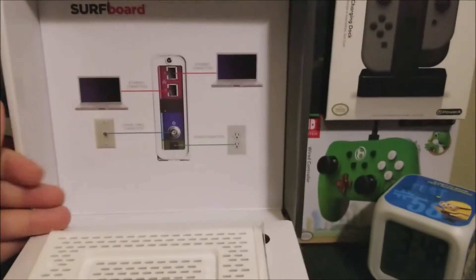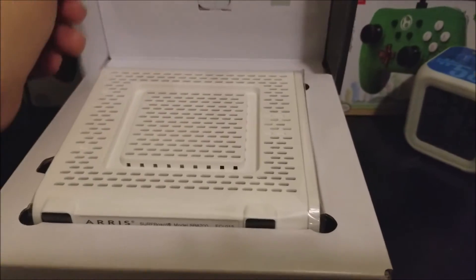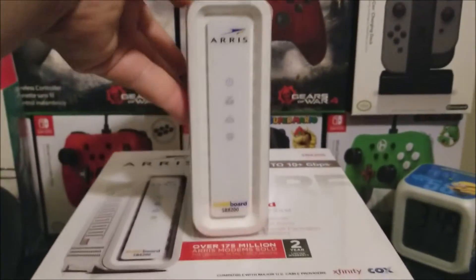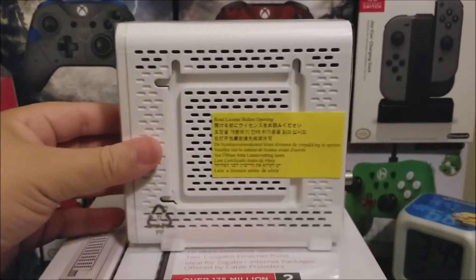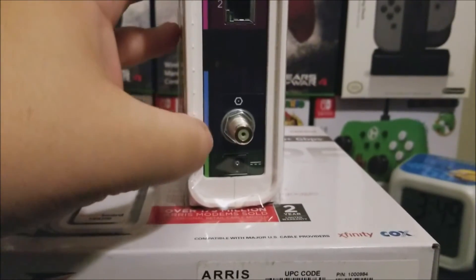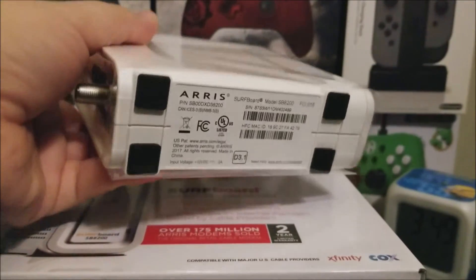The first thing in the box is the modem itself. Let me remove it from the packaging. As you can see, this is not that big — it's a decent size. Based on images I saw online, I thought it was going to be bigger. It has a lot of ventilation, two Ethernet ports, the coaxial cable port, the power port, and four feet at the bottom.